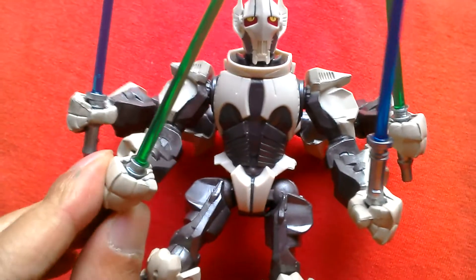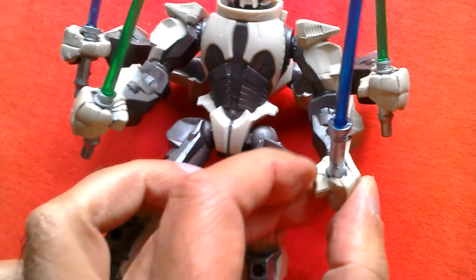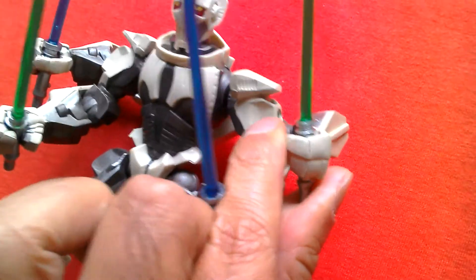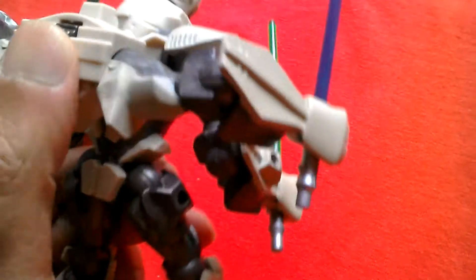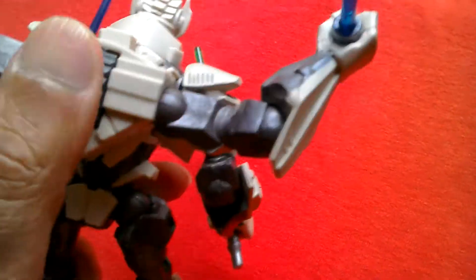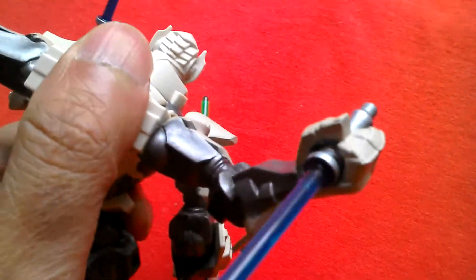One hand has an open grip so you can push the lightsaber in all the way, and the other is a closed grip so you can only put the lightsaber partway in, but you can also hold the blaster. The lightsabers on the second pair of hands can't be moved. You can rotate the upper body but it's really stiff, and the arms can move up and down.